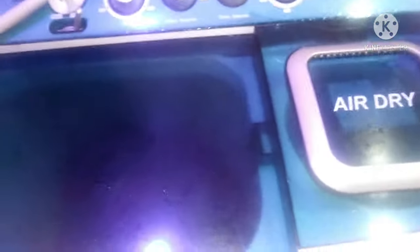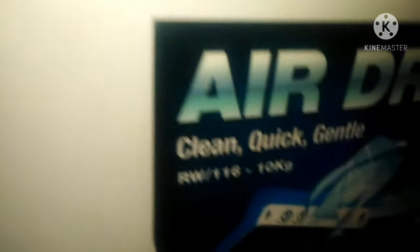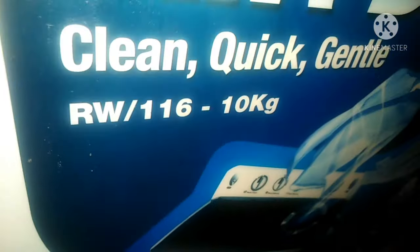Hi guys, welcome to my channel. My name is Lea Wamboe. In today's video I am going to do a review of my Ramtoms twin tub. I have had this Ramtoms twin tub, the 10kg RW116, for a whole year and I'm obsessed guys.